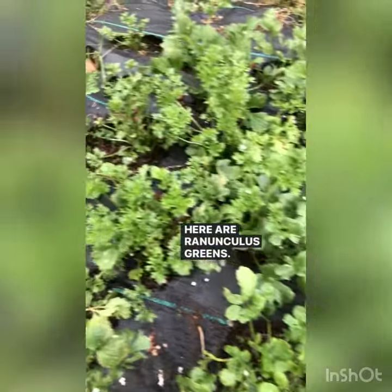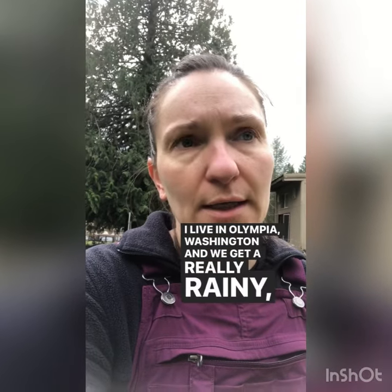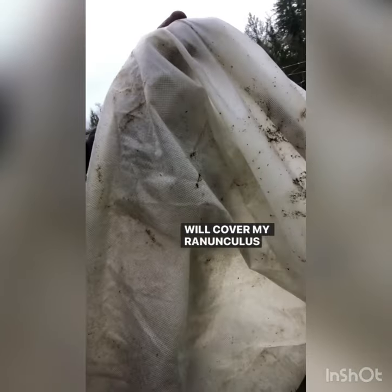Here are ranunculus greens. Slugs love to eat them, so I suggest using Sluggo. I live in Olympia, Washington, and we get a really rainy, pretty mild winter, but if it does reach below 30 degrees I will cover my ranunculus with frost cloth.